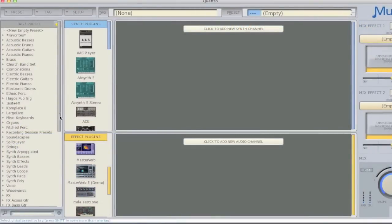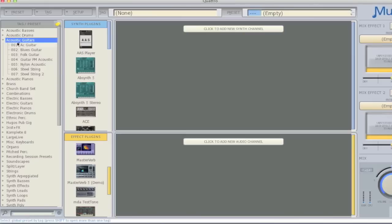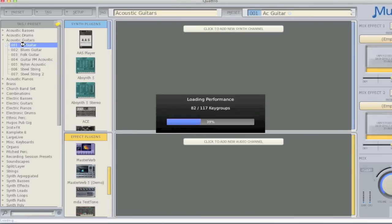Let me give you a brief intro into the new graphical user interface found on the Receptor VIP, Trio, and Quattro. On the left-hand side, you'll see the Sound Finder area, which gives you a list of all the tags in the system. Sound Finder works the same in the GUI as it does on the hardware front panel. Simply select a tag, select a preset, and then click to load.